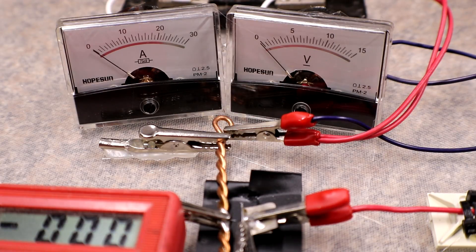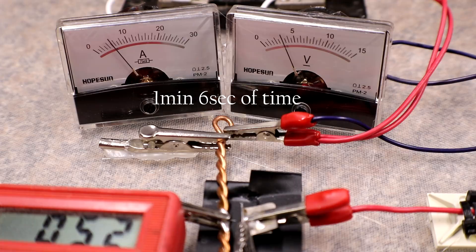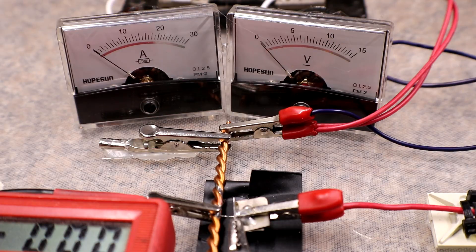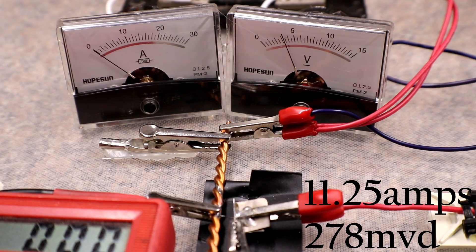Next test is on the 3 volt rail with the gap set to 5 millimeters. Starting a little bit higher. I believe that one popped right at 11 amps.